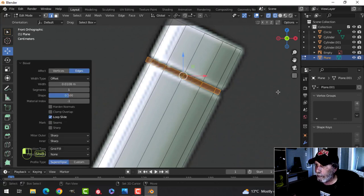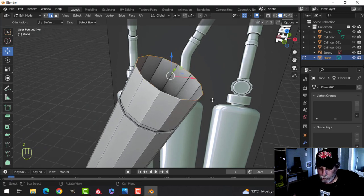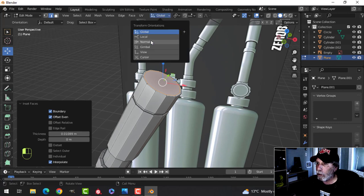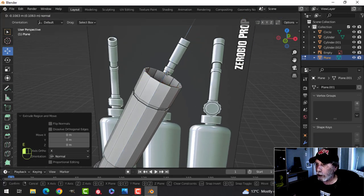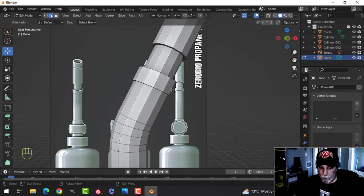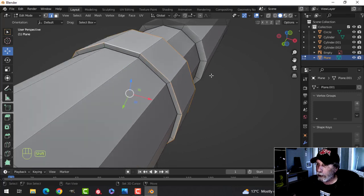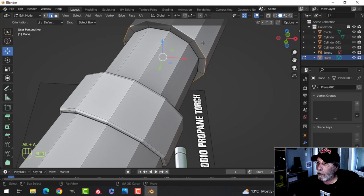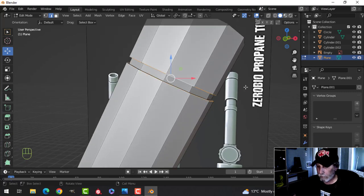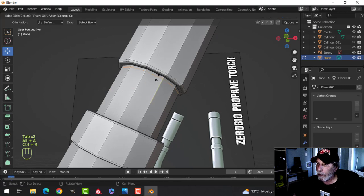Add another edge loop, pull it here, then Ctrl+B and just have two, like that. E and Alt+S and pull. Let's finish this off: press F to make a face, then I to inset — pull it in a little bit, it's a piece of metal so not too thick. Switch to normal, E and use this to push it down — hopefully it doesn't poke through. Actually just delete that since you're never going to look in there. Now put edge loops on here: Shift+Alt click this edge and this edge, go back to global, Ctrl+B pull with three.